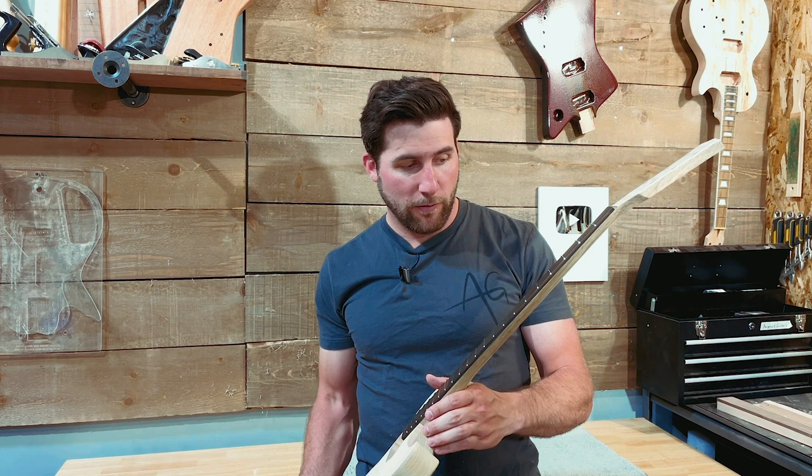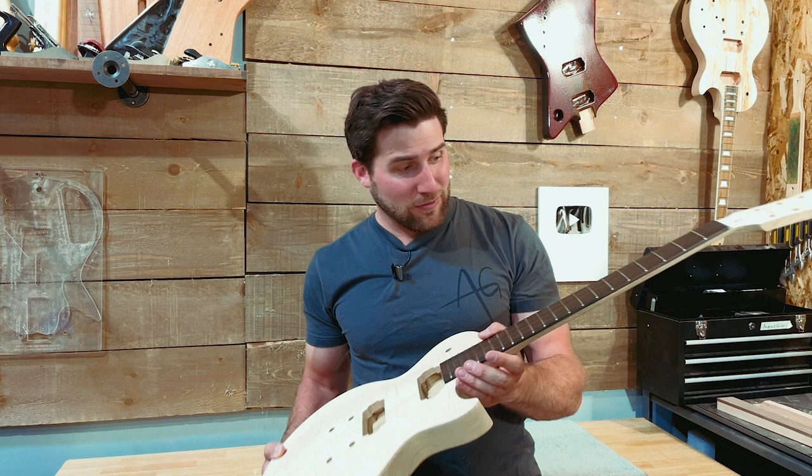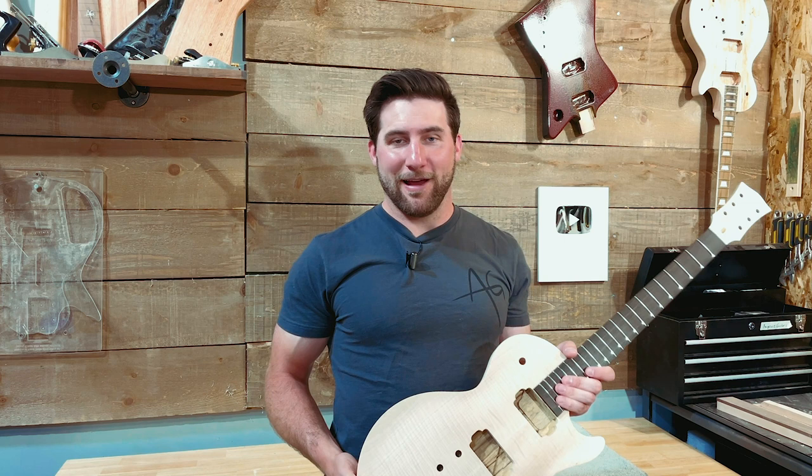The other difference you'll notice with a kit like this is simply the fretwork. These things are blindingly polished — they're gleaming, they're beautiful. I bet you they're level; I'm going to check them, but if they are I don't need to do anything. The ends are rounded nicely. There might be no fretwork for me to do on this kit, which is wild. I don't think I've ever had a kit where I didn't have to do the frets.